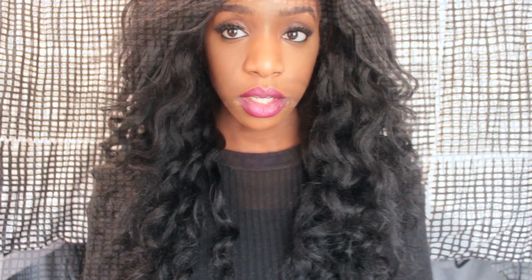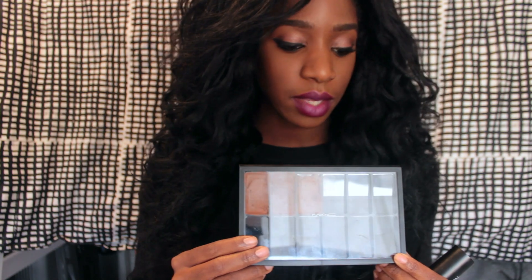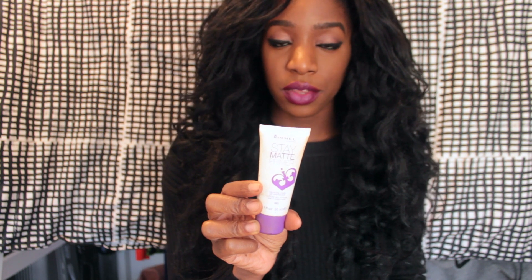Let's get started. You'll need a few things for this video. First, you're going to need a palette, because basically what we're going to do is depot these foundation sticks and add some primer into it to reduce the transfer. You'll need your foundation sticks — I have Suede Mocha, Hazelnut, and Black Walnut.